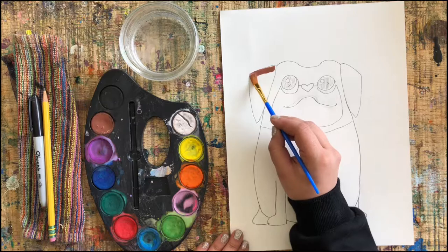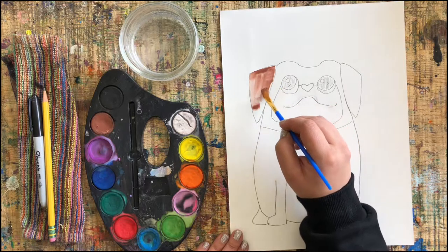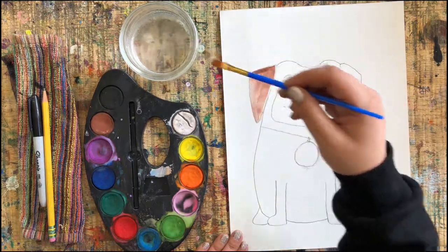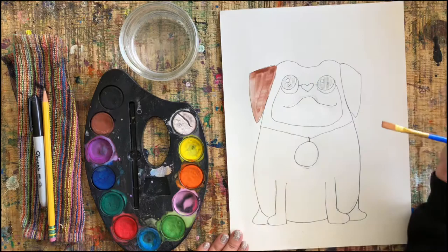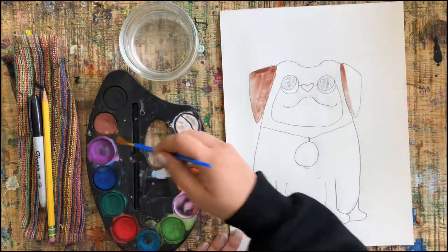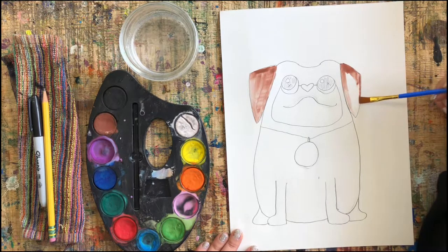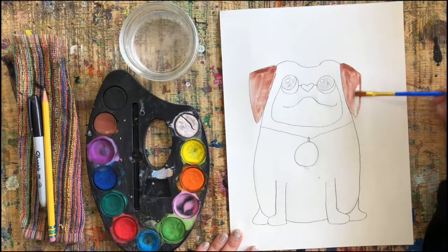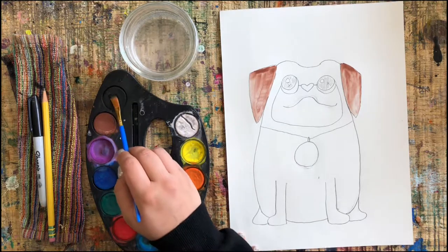Go ahead and paint your puppy. I'm going with brown, but really if you wanted a purple puppy or a green puppy, anything goes — paint your puppy how you want, be creative. I do want to remind you though that the eyes — remember we shaded them and did those little X's — we want to paint those eyes black so they look like real puppy eyes. Try to do the eyes black so they pop.